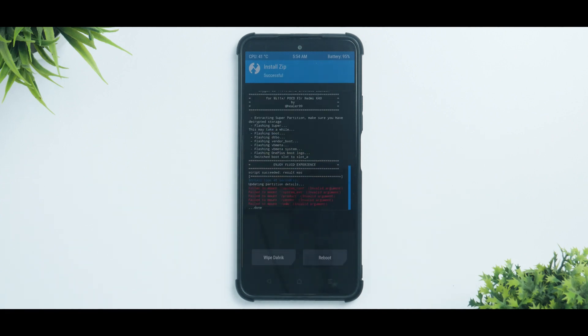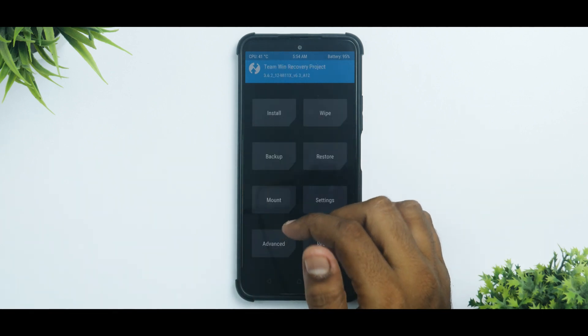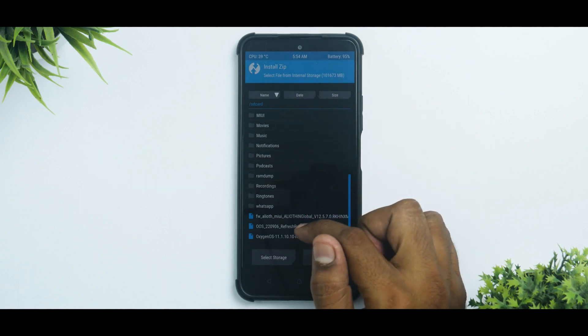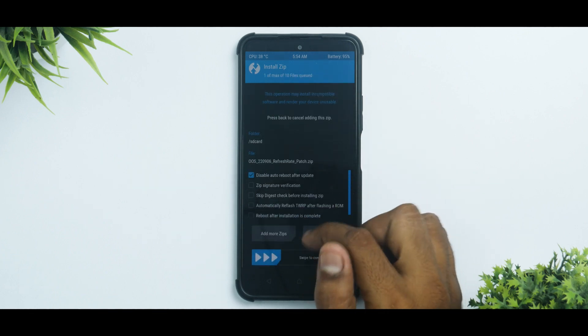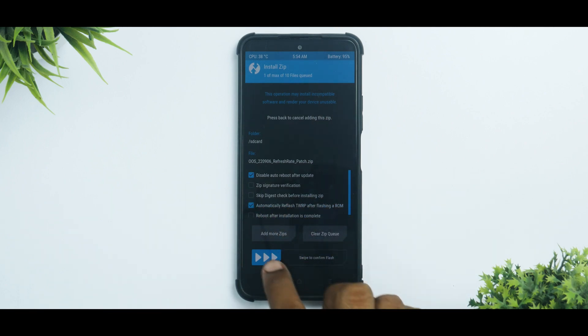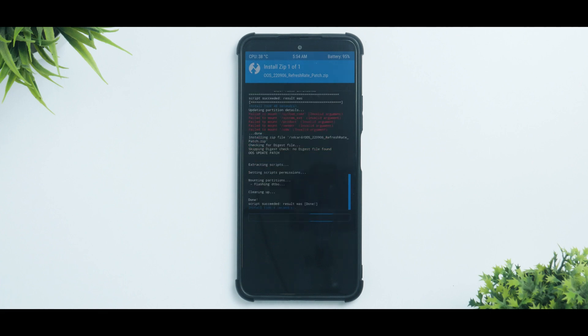The ROM has flashed successfully. There are a few errors — you can ignore them. Next, go to TWRP Install again and select the refresh rate patch. This time enable the automatically reflash TWRP option, because we want to keep TWRP. Swipe to confirm. The flashing is done.